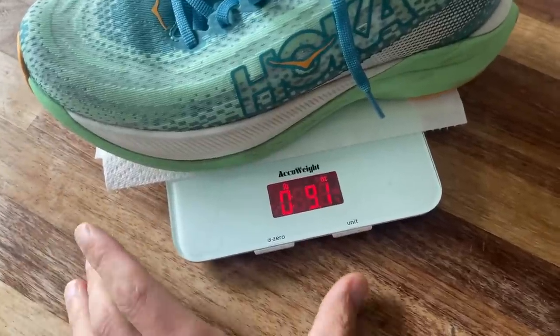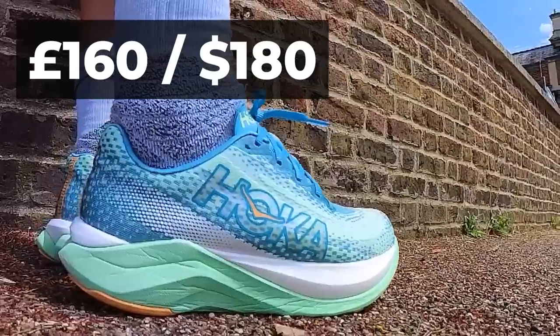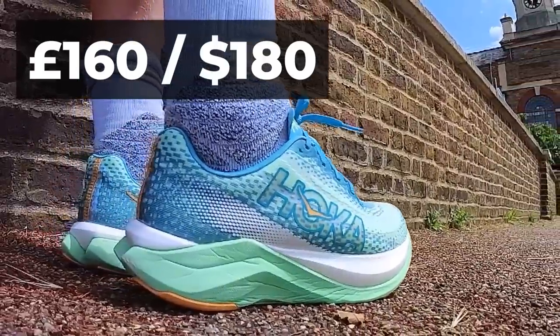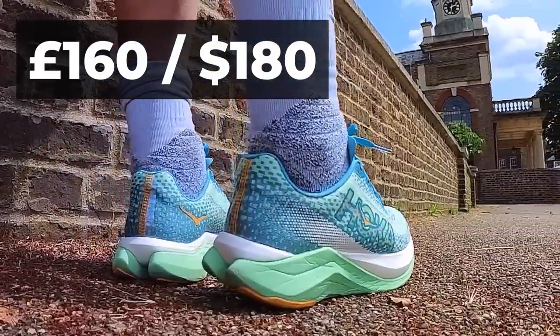Weight-wise, they weigh 9.1 ounces or 258 grams in our UK men's size 8.5 test shoe. When it comes to price, you'll pay £160 in the UK and $180 in the US, so it's £30 to £40 more expensive than the Mac 5.